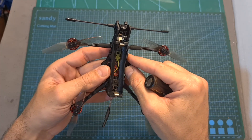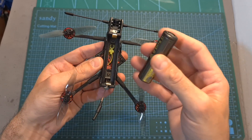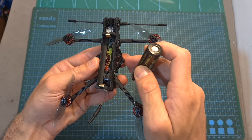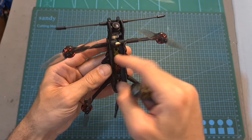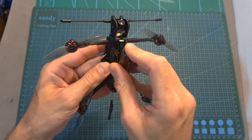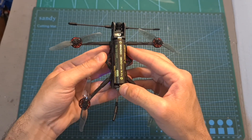One last thing worth mentioning: you need to make sure the battery is installed properly, as otherwise you'll fry the flight controller. You can see a plus indication on the frame — the minus needs to go on one side and the plus on the other. Once installed correctly, the quadcopter powers up.